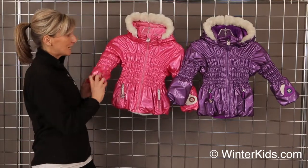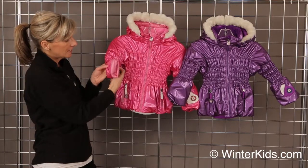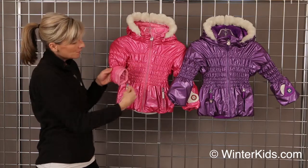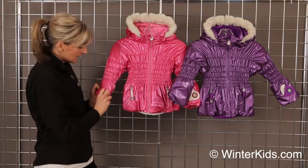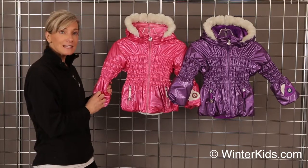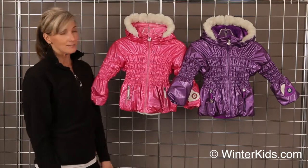Like all of our jackets from Obermeyer, if you turn the sleeve inside out, you will find a contrast thread. If you remove that contrast thread and give the sleeve a little pull, this will grow an inch and a half in length, so you can get an extra season out of this jacket.